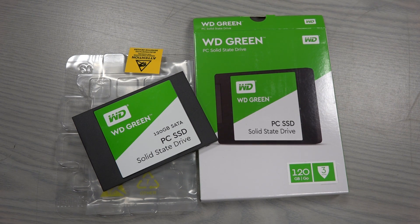Recently Western Digital introduced to our market this new solid-state drive called the WD Green series. This one has 120 gigabytes of data storage space and a three-year warranty.